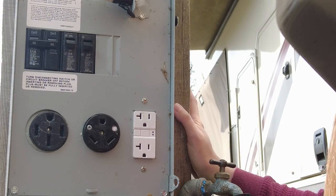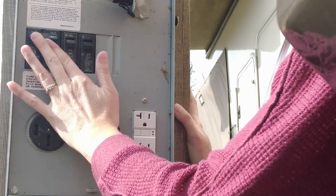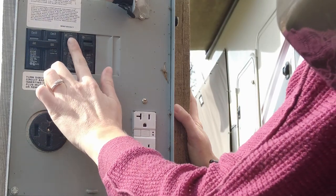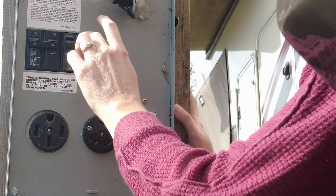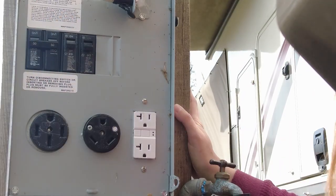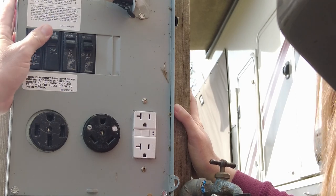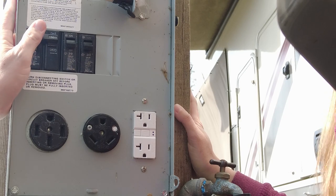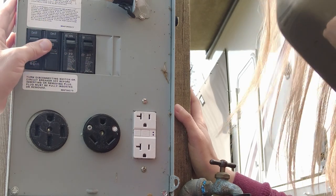The next thing we're going to do is dry operate all of the breakers — basically just turn them on, make sure they snap real firm into place and they're not feeling spongy, and that they don't wobble around too much. If you get a breaker that feels spongy when you close it or doesn't feel locked into place, it may be okay, but it could also be an indication that that breaker is about to fail. You might want to talk to the campground about that.